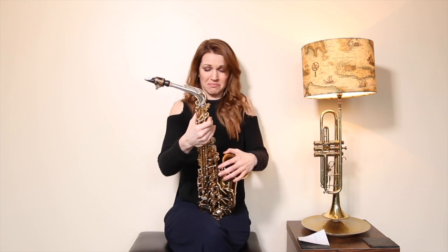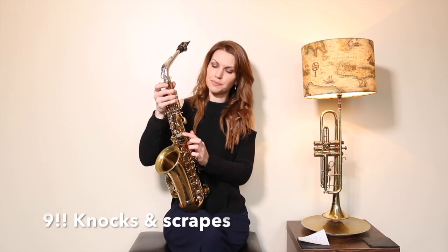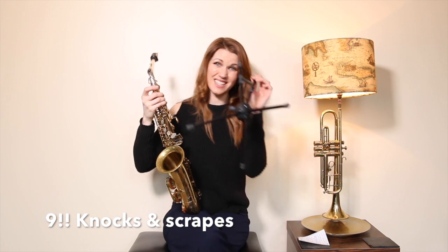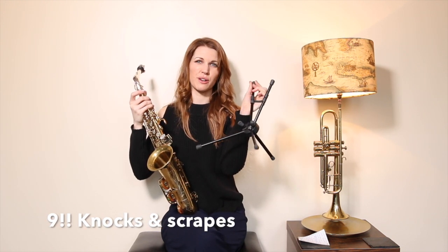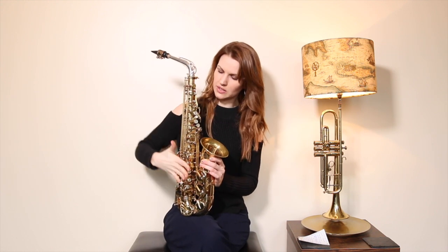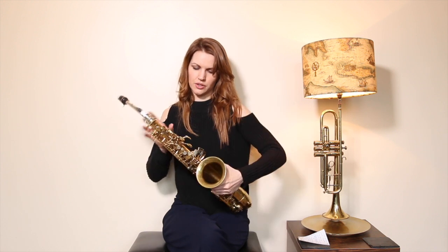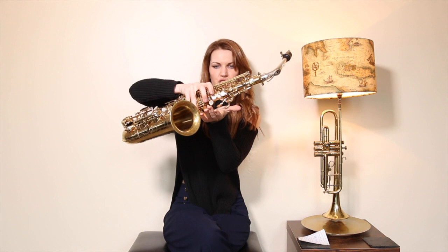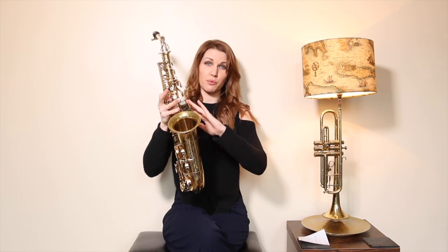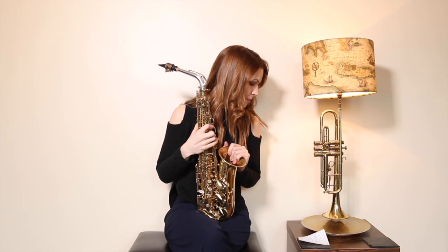Number eight: damaging these keys. Be careful when you put your saxophone down. I'd recommend a sax stand — I love the K&M one which folds up and goes in the bell of the saxophone so you can never forget it. If you can't be bothered to buy a stand, put it down on this side so all the sticky-out keys are facing upwards, not being squashed against the floor. If these levers bend, it changes the whole alignment of everything connected to them, so just be really careful.